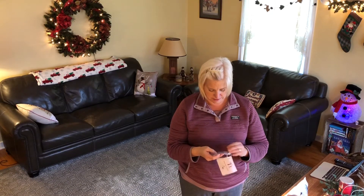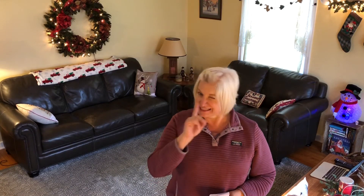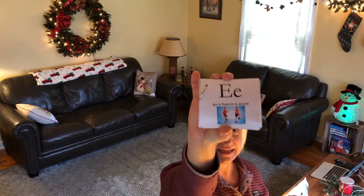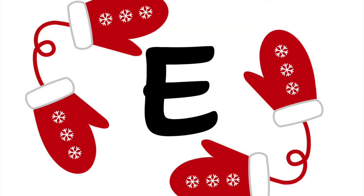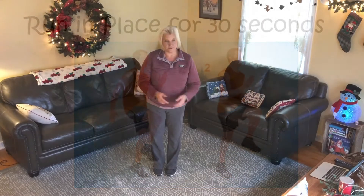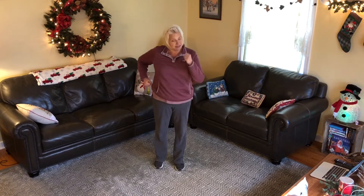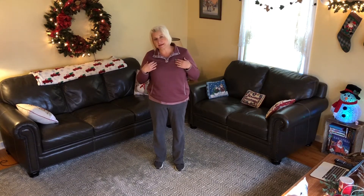Go through your cards and see what the next letter is. We did M, I, T, and T — what comes after that? It's the letter E. E is the next letter in the word mittens. You are going to run in place for 30 seconds. Make sure you keep those arms and legs moving. When you run, you've got to get those arms moving, those feet moving, and we want to get our hearts pumping. Make sure you have a space clear.